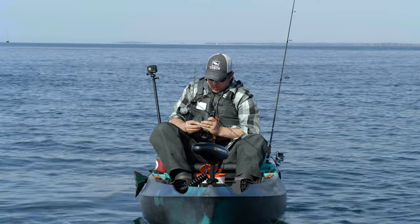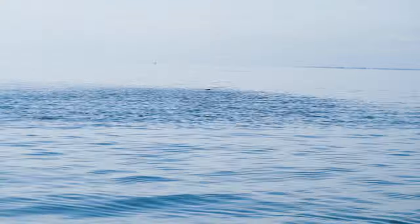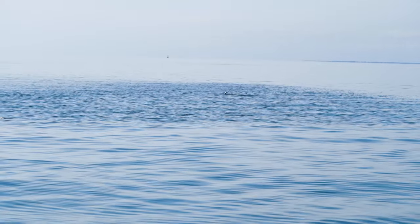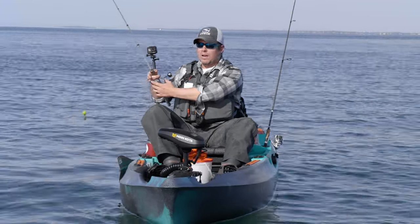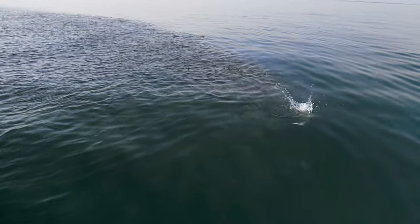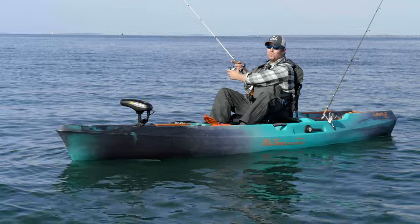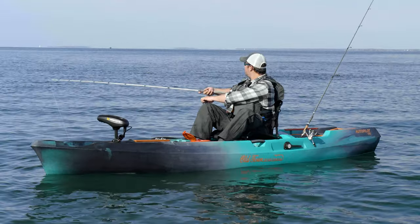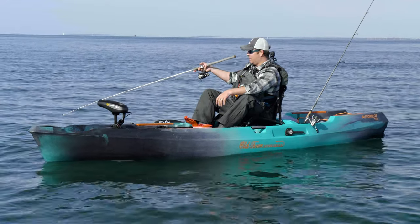Looks like a school of bunkers moving back in. We came out here prepared for albies and tog. Mid to late October, a lot of fish and baitfish are on the move, so there are so many fishing opportunities. These look like happy bunker — they're not being bothered by bluefish or stripers, so I don't feel too bad about not having my pencil poppers with me.